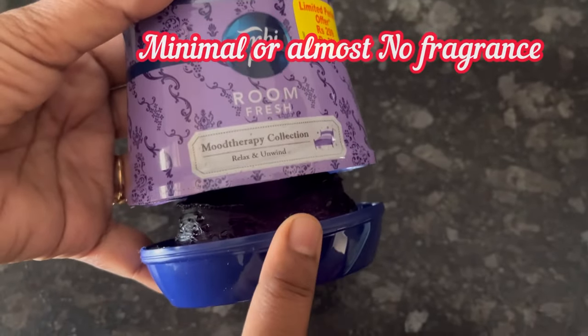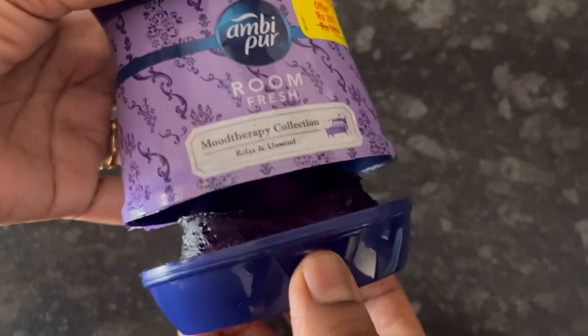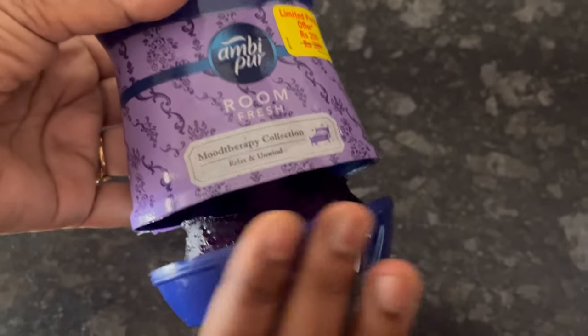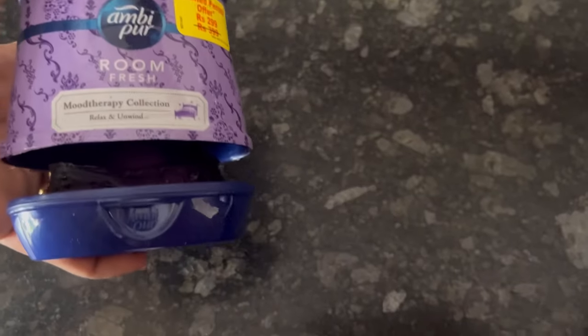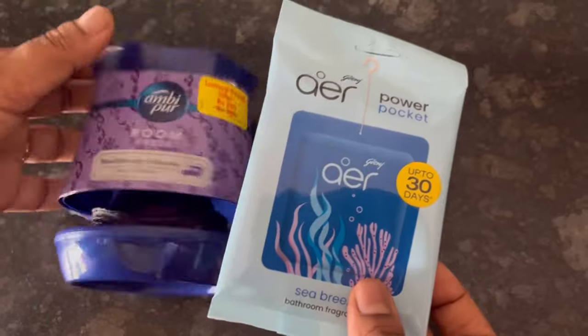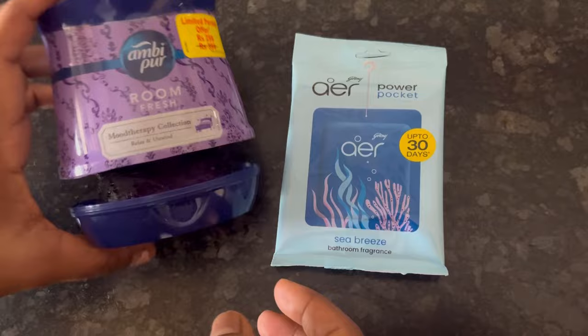Frankly speaking, after the initial three to four days I have not felt any fragrance or smell from it. If you go near the product or take it in your hand, only then you can feel some smell or fragrance. Finally, I would suggest you to use Godrej Air Power Pocket instead of this one — Ambi Pur Room Fresh Gel has not worked for me.